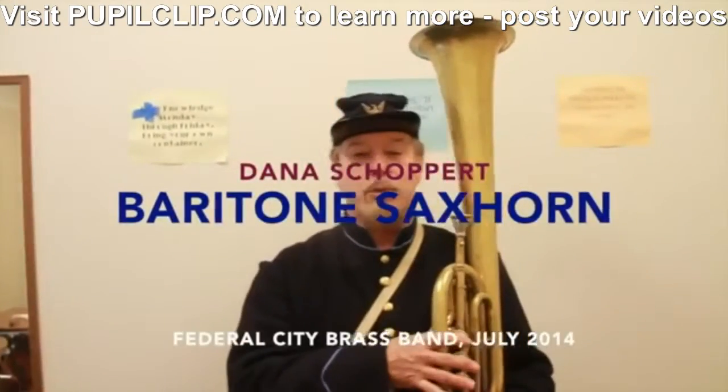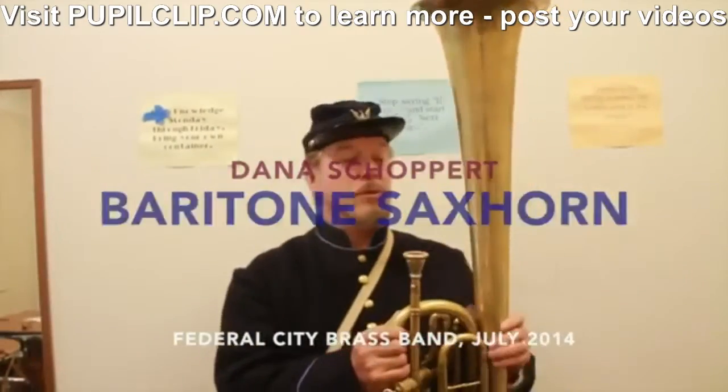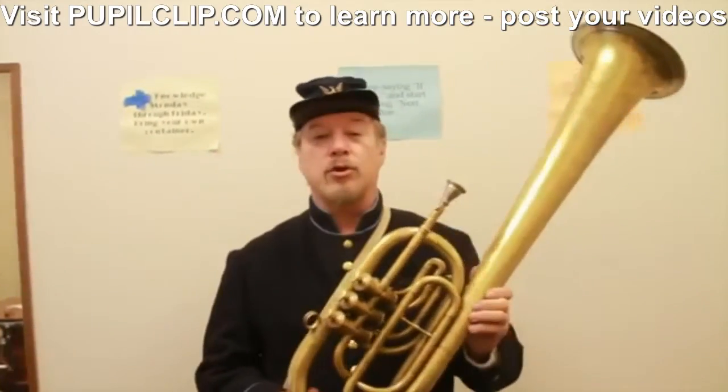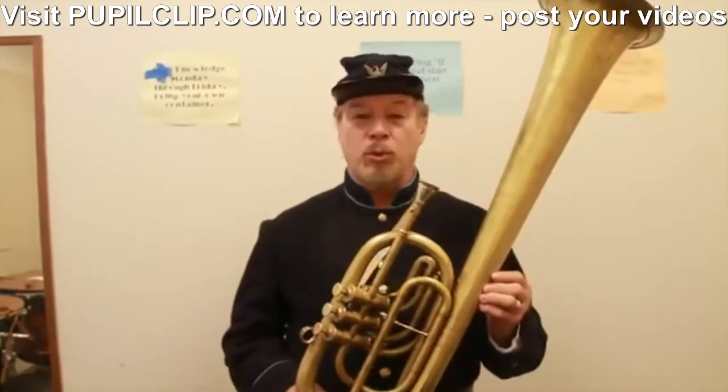Hello, my name is Dana Schoppert. I'm from Falling Waters, West Virginia. And the horn that I am playing here is an over-the-shoulder B-flat baritone. This is a period instrument made around 1864.